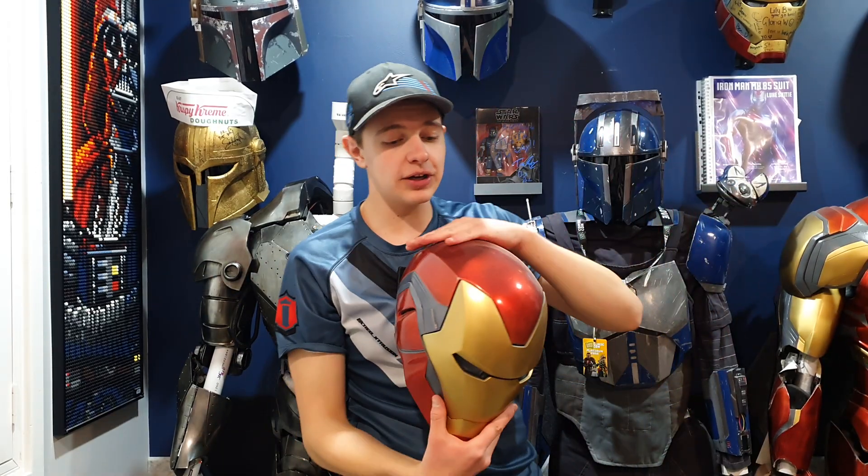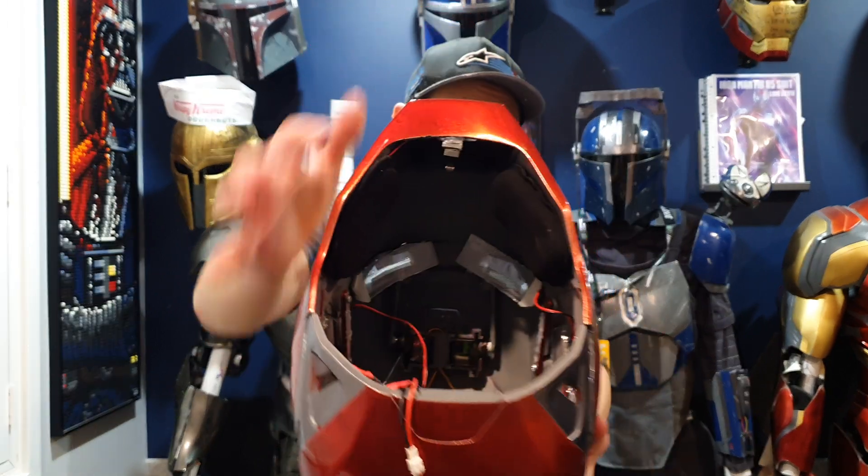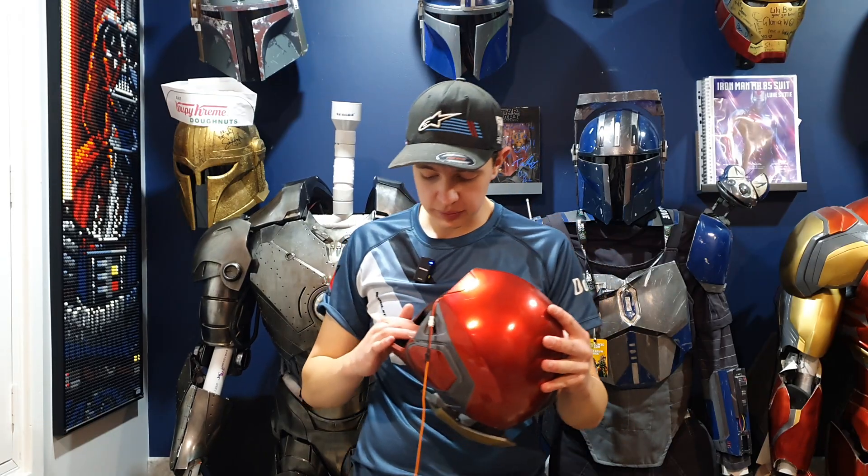This is my Mark 85 helmet. The limiter switch is just built in here at the top, where I've designed a simple little mechanism which holds the limiter switch in a spot, and I can just click my jaw forward to activate the helmet to open and close. But there's a slight issue on the Mark 2 — from the Mark 2 to the Mark 8, all have movable jaws, meaning I can't put the limiter switch down in the bottom of the jaw because once activated, it moves further away from my chin.